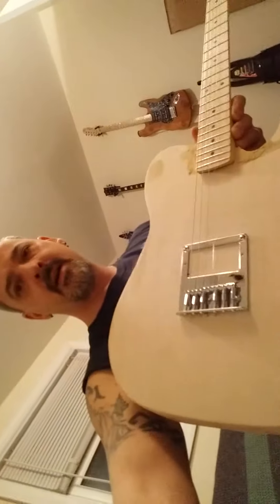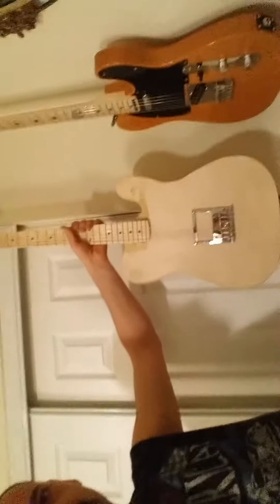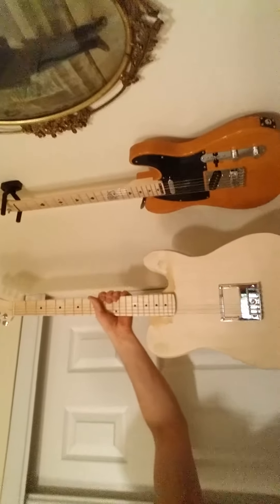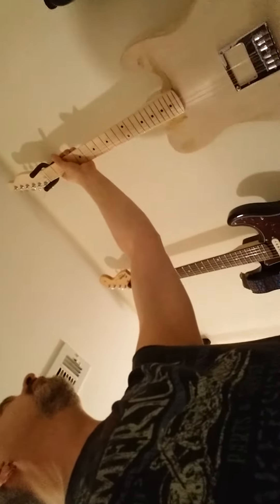That's about it — looks big as it is, but compared to that one it's almost the same, just a little bit different. I think the neck is straight — should be straight. The strings line up over the pickup. It's a real thin headstock — that's more like a Fender headstock than the Squier. The Squier's a little bit fatter; this is a little bit more narrow.